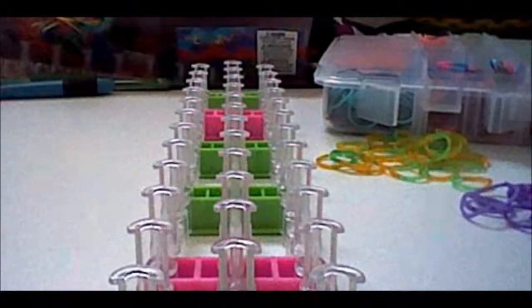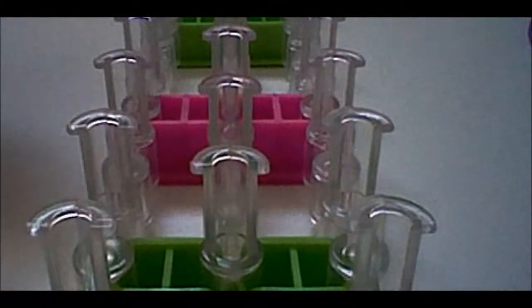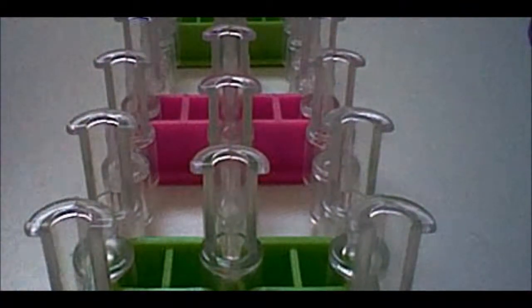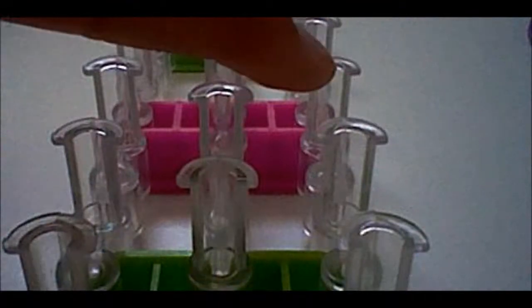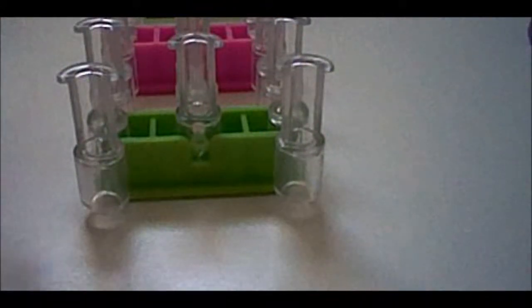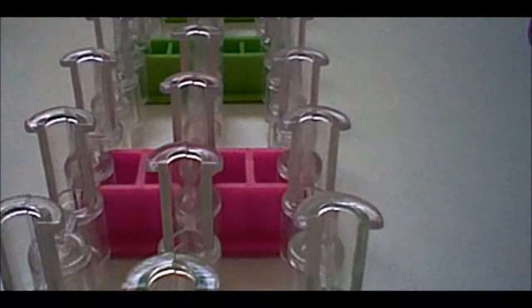Now we can actually start. When you make your bracelet, the arrow on your loom will be pointing towards you the whole time — you won't need to turn your loom. You will just need three pegs that form a triangle shape. I'm going to be using pegs one, two, and three here.